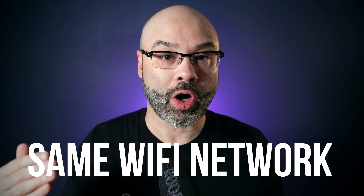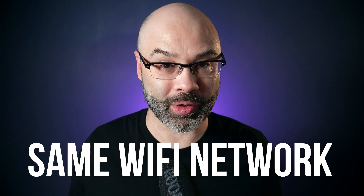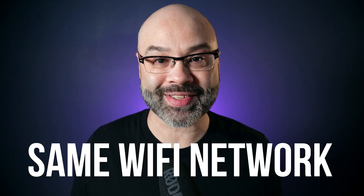Now there are a few things you need to be aware of when connecting this app to your computer. The first thing is if you're connecting via Wi-Fi, you want to make sure that your phone and your computer are connected to the same Wi-Fi network. If you have different Wi-Fi networks, this is not going to work.